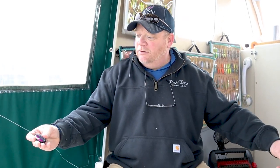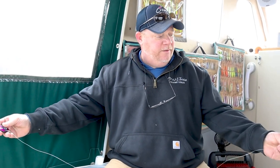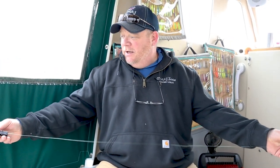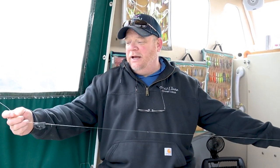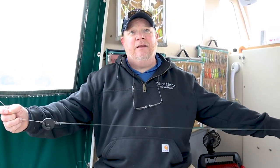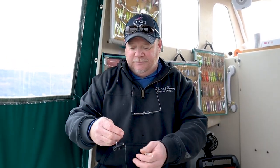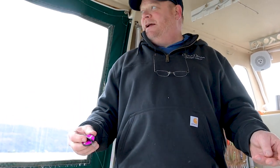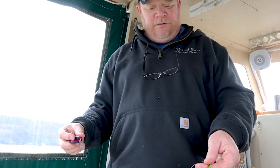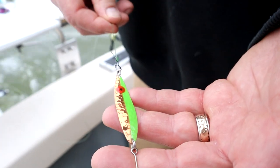Attach it to the rod and reel with a four-foot leader and a spoon hooked to the back of it. When a fish hits it, it's so small that you can't even tell you're fighting the release or the mini disc. We're going to put it out 117 feet behind the boat with this nice copper and chartreuse spoon, and hopefully it'll catch us a salmon.